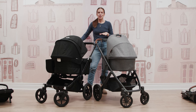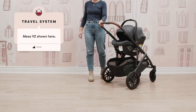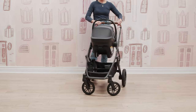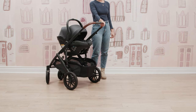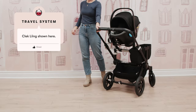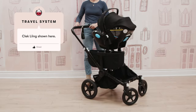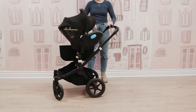Other options to use these strollers from birth: with your Vista, we most commonly see it paired with an Uppababy Mesa Series infant car seat — the Mesa V2 or Mesa Max — and those car seats go on your stroller frame with no adapters needed. With the Bugaboo, we see it paired most commonly with the Clek Ling or Nuna Pippa infant car seats, and you would have to purchase those adapters separately.